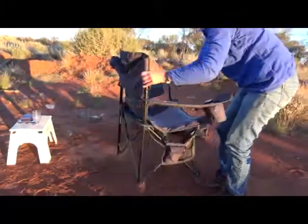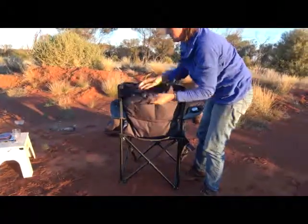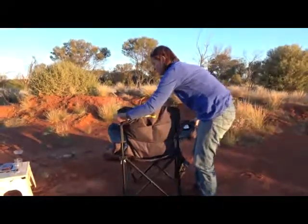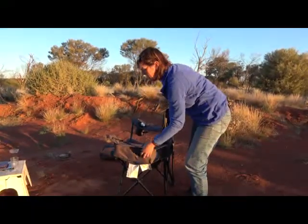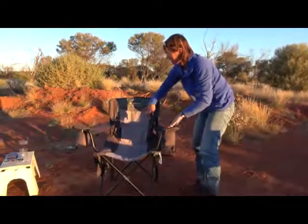Around the back of the chair, we've got an extra pocket, and also an extra pocket where you can easily store the cover. Back around this side, it gives you an example of the depth of the bottle holder area, and swinging back around to the front, that's the chair overall.